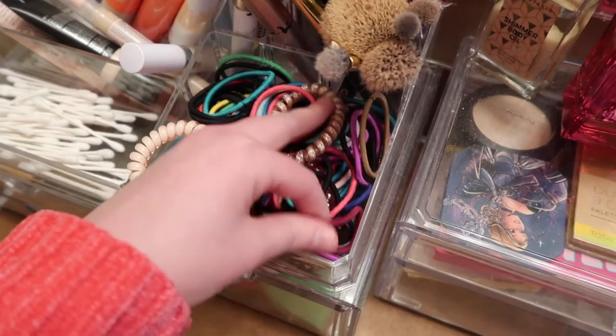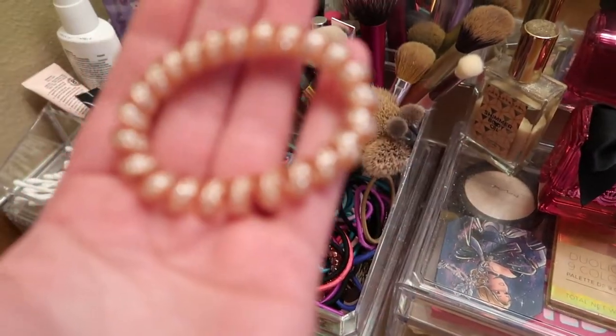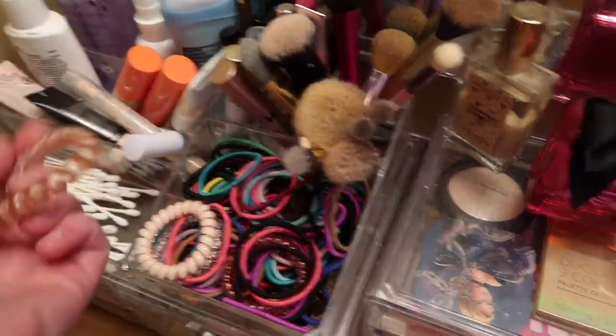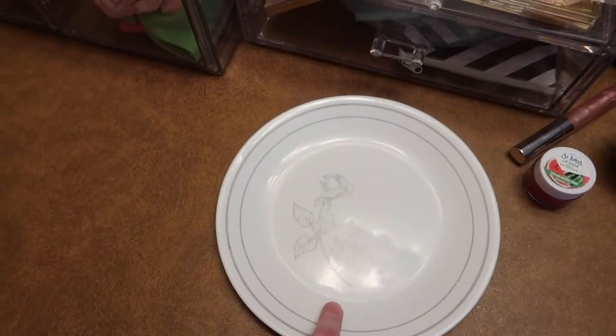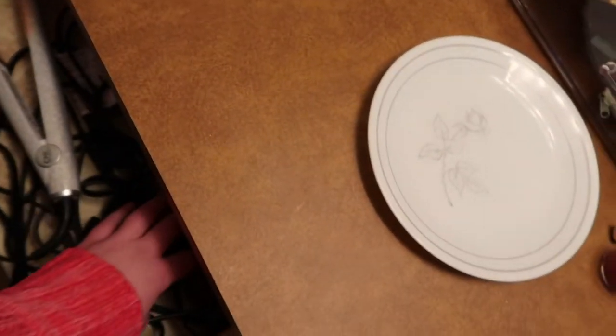I've got q-tips in here, lots of hair ties because I pretty much wear my hair up most days. I have some of these stretchy ones — I find they work pretty well, especially when my hair is wet or has some product in it. I also have a plate here for my flat iron. Since we're renting, I don't want to damage the countertops, so I put the flat iron on the plate while I'm using it. My curling iron has a little stand so it doesn't need one.